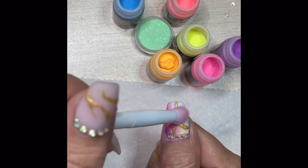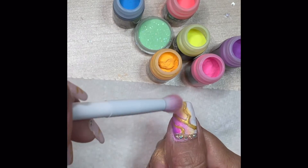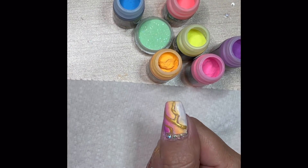I also found that after I cured it, if I burnished the color onto it again — because it was still slightly tacky — it made the color much more pigmented and pretty.